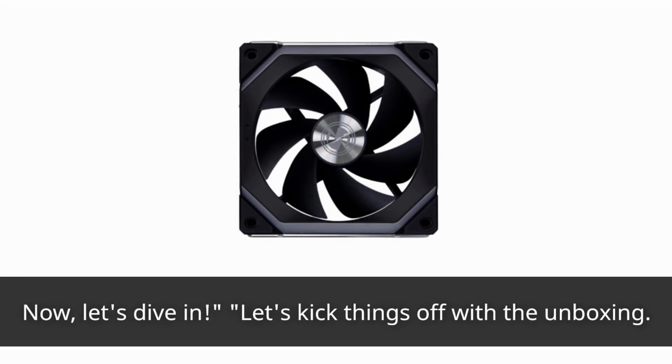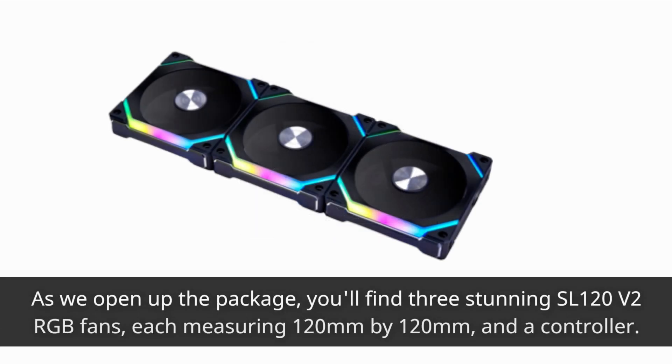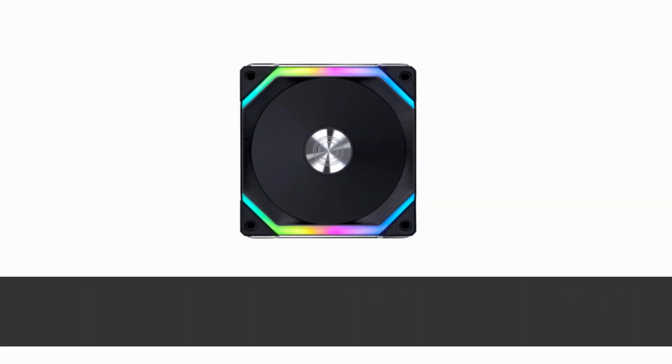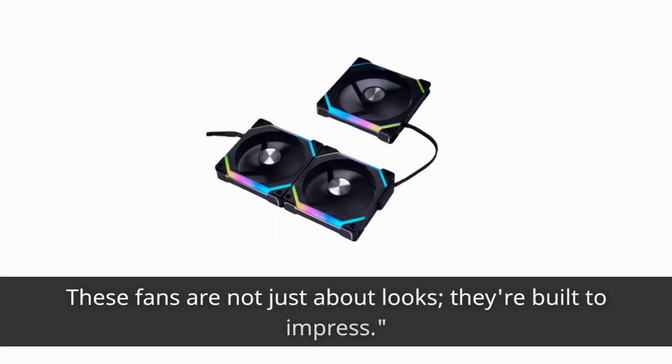Let's kick things off with the unboxing. As we open up the package, you'll find three stunning SL120 V2 RGB fans, each measuring 120mm by 120mm, and a controller. The first thing you'll notice is the sleek black design that instantly adds a touch of sophistication to your rig. These fans are not just about looks — they're built to impress.